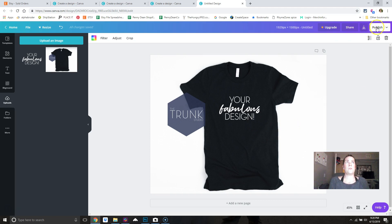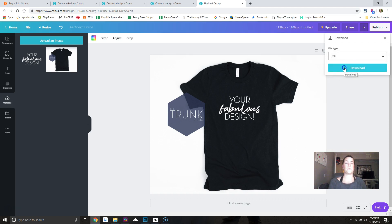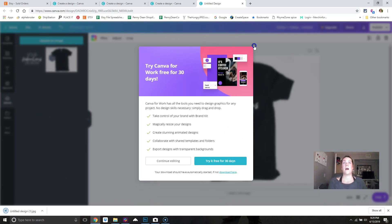From there, go to Publish, then Download. I would do a JPEG — you don't need to save it as a PNG with a transparent background for Etsy. It doesn't need to be a PNG; you can make it just a JPEG. Hit Download and it downloads to wherever your pictures folder is.